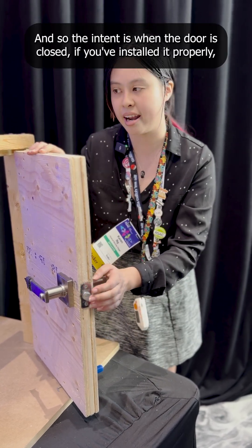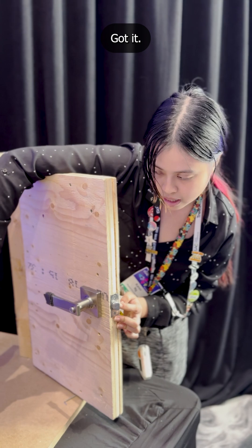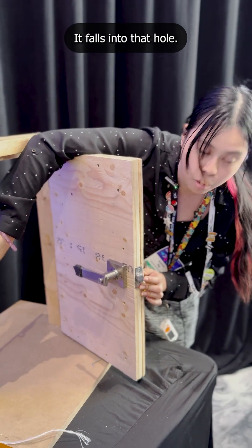The intent is when the door is closed, if you've installed it properly, that dead latch is supposed to be pushed in by this metal plate here. But because I installed this maybe an eighth of an inch too far forward, it falls into that hole, and so I can use this exploit.